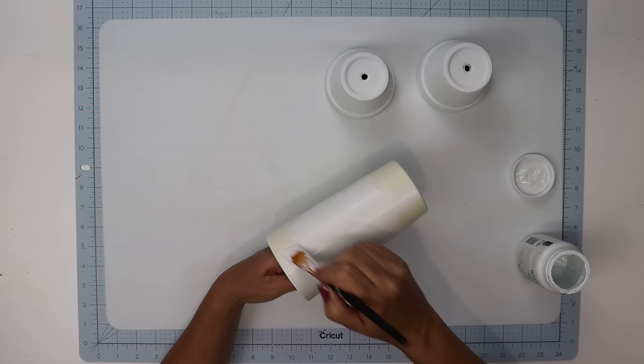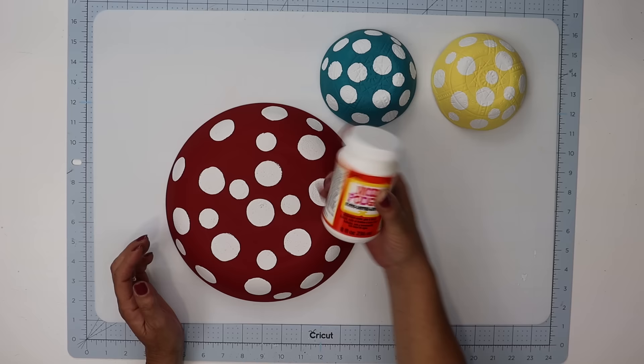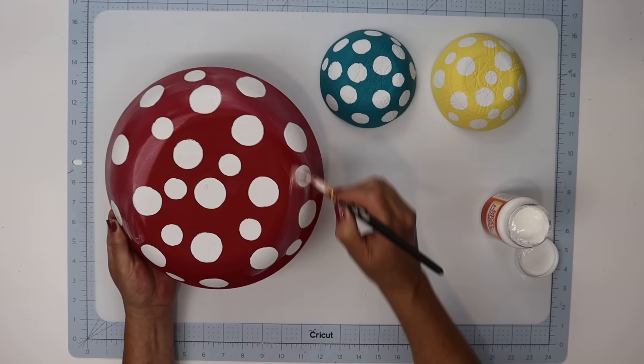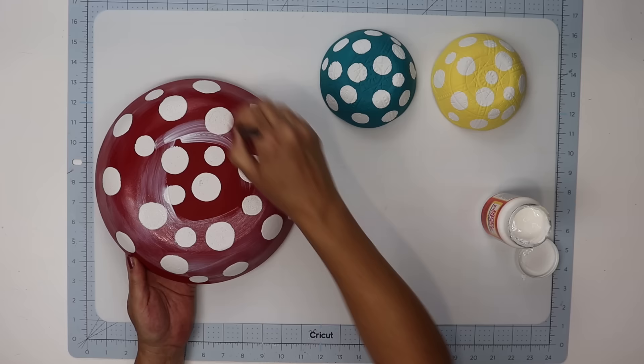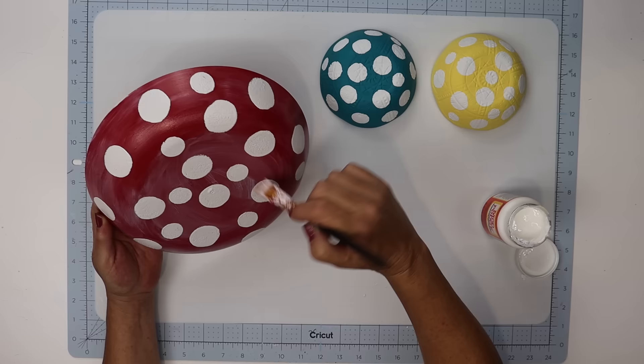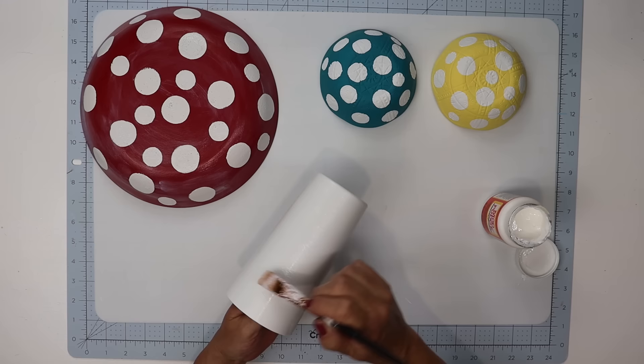Make sure everything is dry, and because we're setting these outside and exposing our paint to the elements, I'm going to give everything a coat of Mod Podge. I'm adding a gloss Mod Podge because I want that sheen, want it to look shiny and be easy to wipe off. I'm applying it in a circular motion because as the Mod Podge dries you will be able to see brush strokes. I applied this to all the plastic bowls, the plastic cup, and the terracotta pots, then let mine dry for 24 hours before attaching the pieces together.